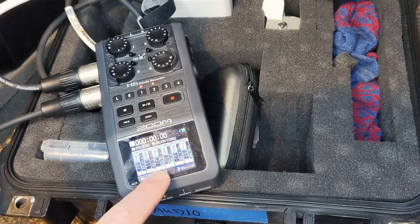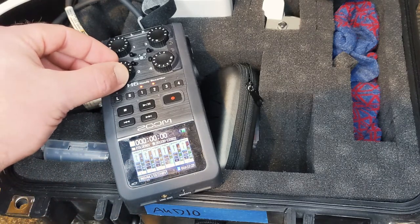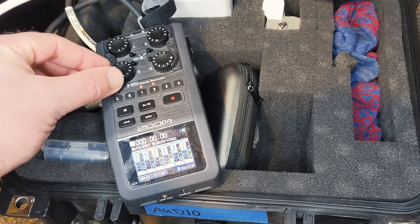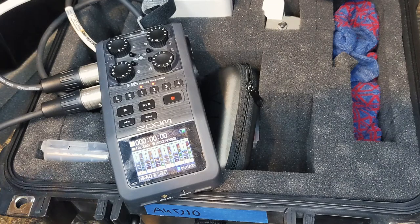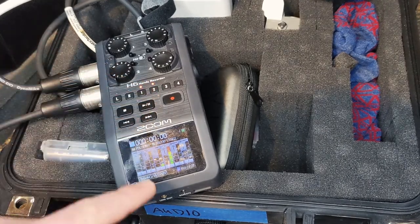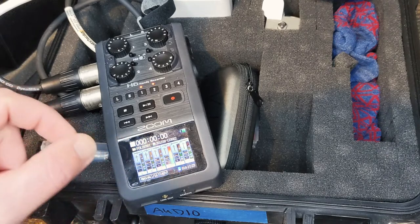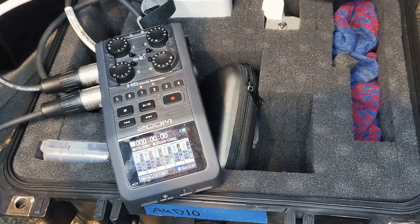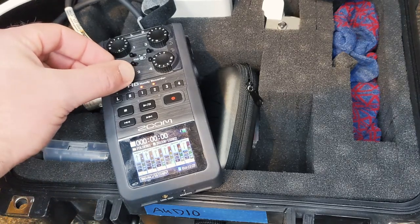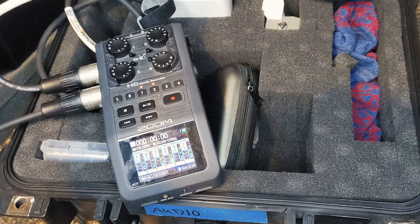I'm on channel two, my guest is on channel one. Look at the levels — you want them to hit between negative 12 and negative 6. I'm a little quiet so I could go slightly louder. Somewhere between six and seven is a good place to be. It's better to be too quiet than too loud, because if you turn it up too much, the light starts flashing and it's going into the red — that's distortion and peaking and you can't use that audio. So turn it down until it's sitting between negative 6 and negative 12.